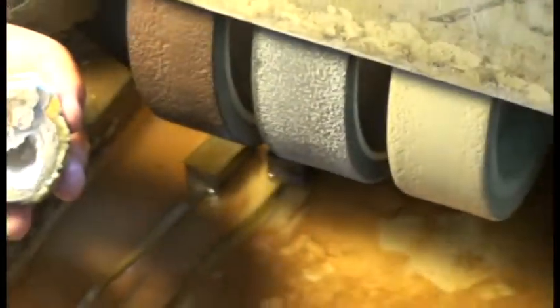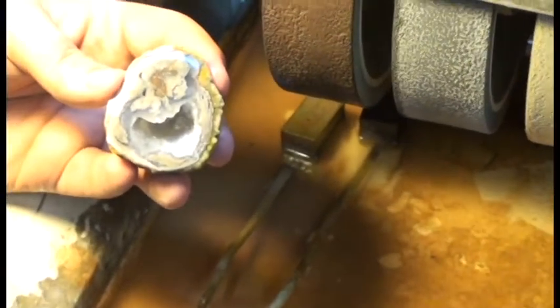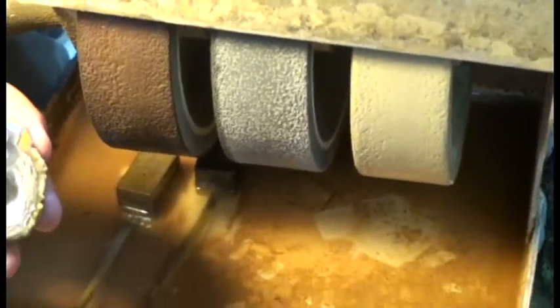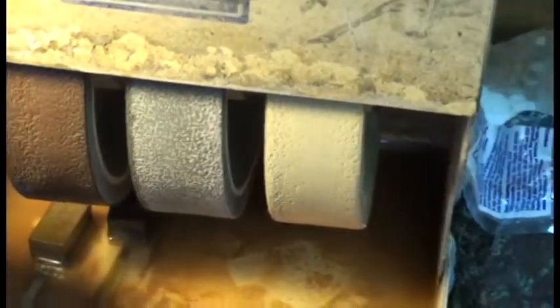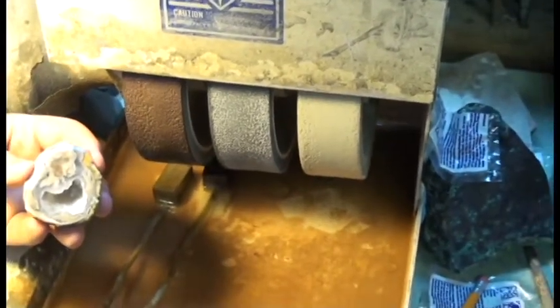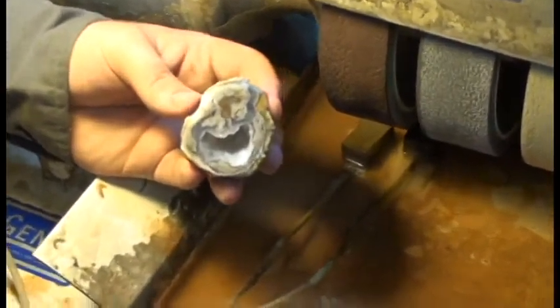Now we're going to move on to the fifth wheel. Because it's a geode comprised mostly of agate, it's going to be a very hard material, so we're only going to use the fifth wheel which is a 1200 grit wheel. The sixth wheel is a 3000 grit wheel and it's really only used for softer materials, so it's not going to do much good for our agate here. Go ahead and fire it up, Zeke.